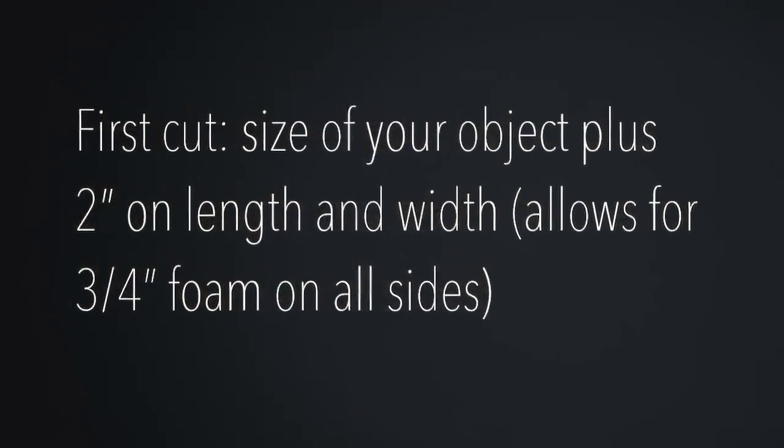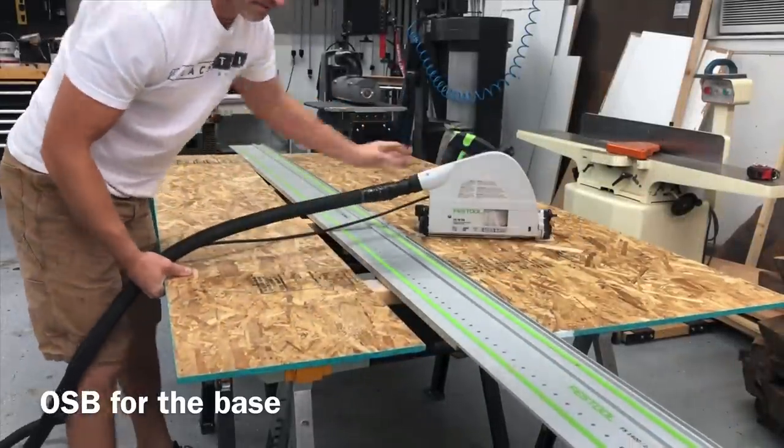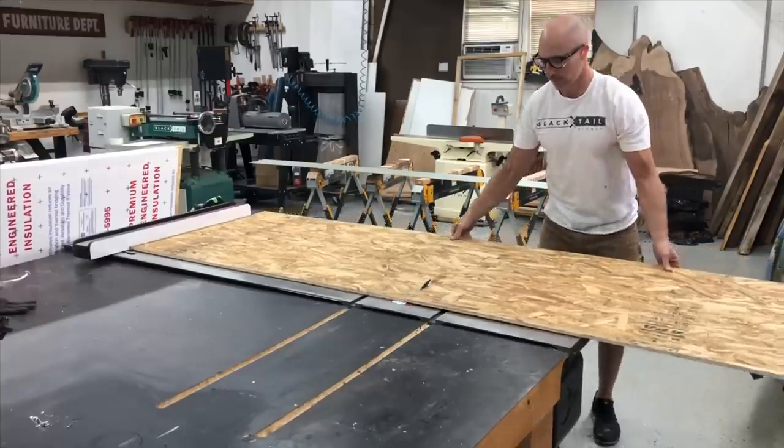The first thing you want to do is cut an OSB base the size of your table plus two inches. That two inches is going to allow for the three-quarter inch foam to go on all sides with just a little bit of wiggle room.